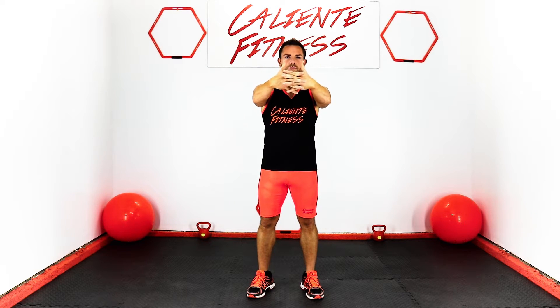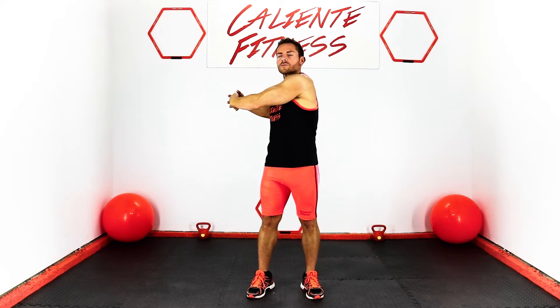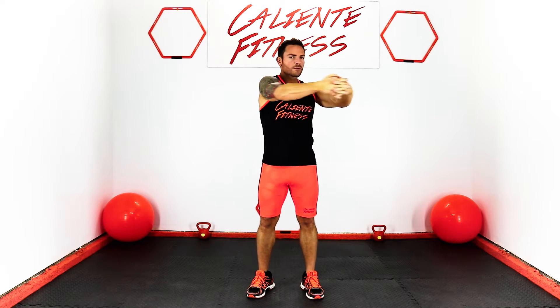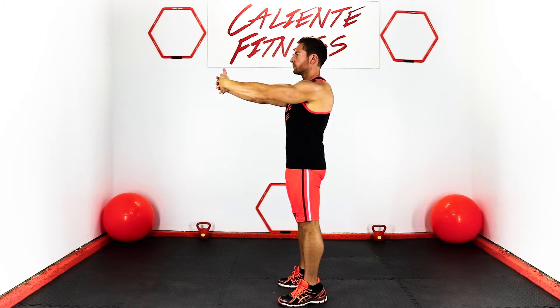Let's stretch our shoulders by locking your fingers together and go side to side, pulling each time. Do five sets of five.